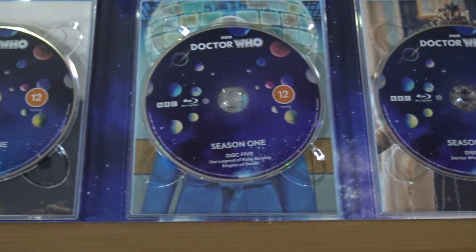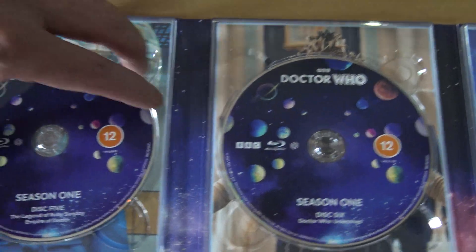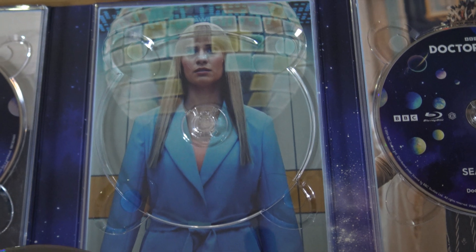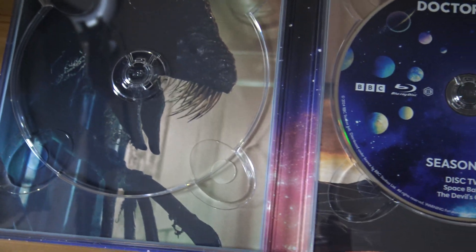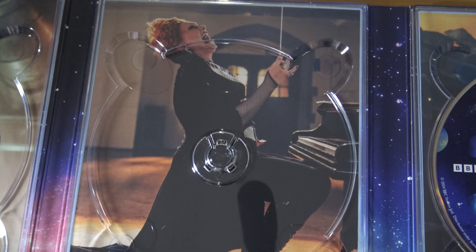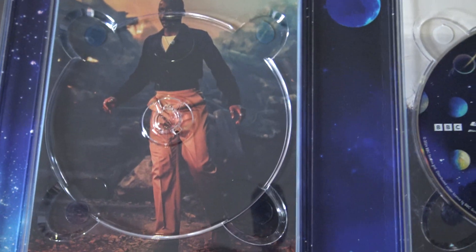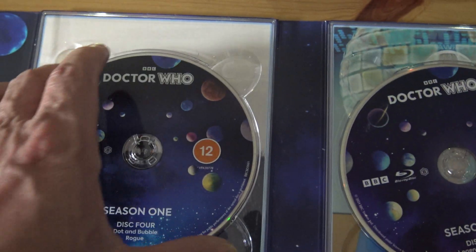It's a pity that the discs don't have any different covers. When you take this disc out it will show you a picture of Dot and the Bubble. Let's have a look and see what's under the discs. Disc one — not the best picture. Second disc — there's Jinx Monsoon, the villain in The Devil's Chord. And there's Ncuti Gatwa standing on a landmine in Boom.